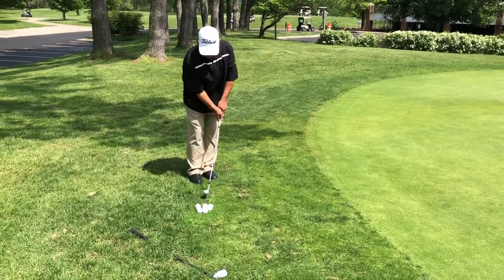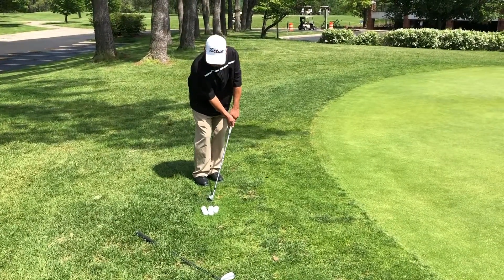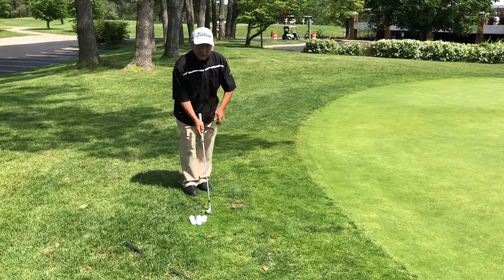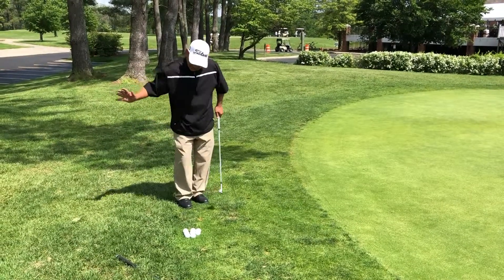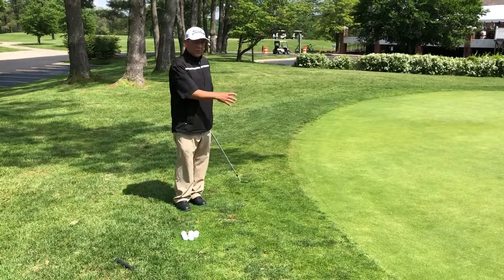Quick summary: do not over-exaggerate the hands forward, because what you are actually doing there is having the leading edge dig into the ground. Nice neutral setup, and just make sure you are continually following through. You will let the bounce brush along the ground, and it will still pop the ball out and get the ball rolling.